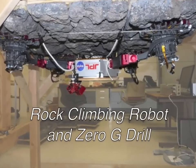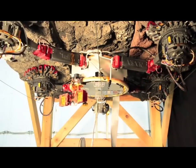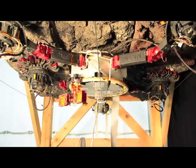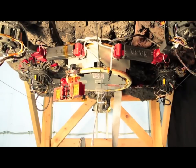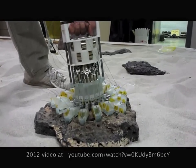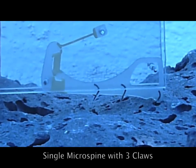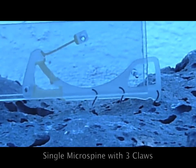JPL has developed the world's first rock climbing robot. This video presents initial climbing trials and a zero-g drill designed for astronauts. In past work, we showed hand-actuated grippers using microspines, a kind of claw. These grippers have been upgraded and integrated with the Lemur 2B robot.